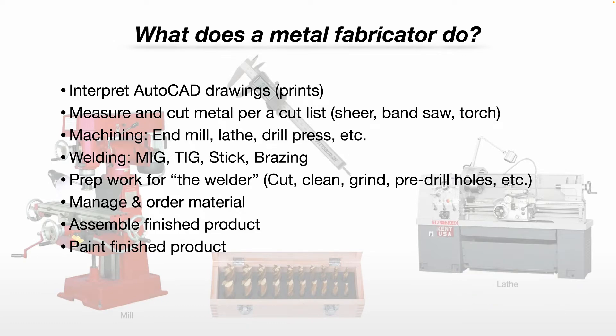You may also prep work for the welder. So if your shop has an authorized, certified welder or welders, as a fabricator you may end up cutting, cleaning, grinding, and pre-drilling holes — so all the certified welder has to do is grab those prepped parts and weld them together. Again, it depends on your specific circumstance.